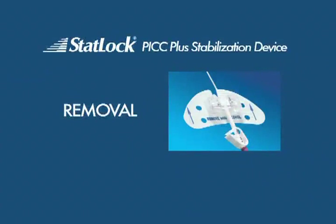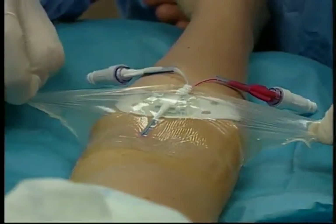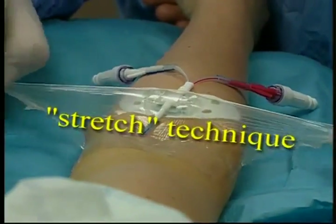Before removing the STATLOK PICPLUS stabilization device, remove the overlying transparent dressing. To do so, use the stretch technique.